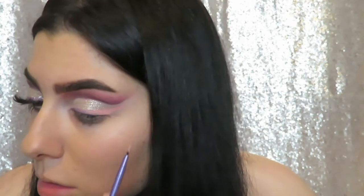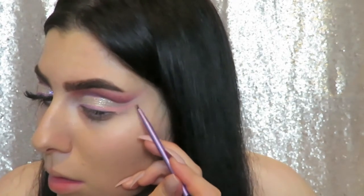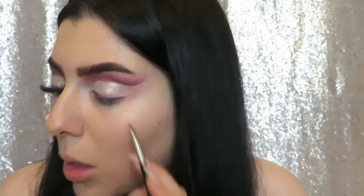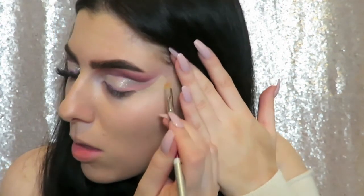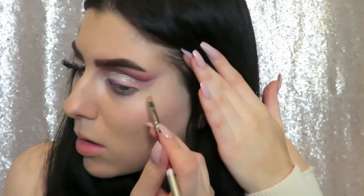I just created a wing with the pink shade as well, and then I set the liquid lipsticks with the purple shade from the Sweet Peach palette and then a very light pink shade from Sweet Peach as well. Then I'm using some concealer to clean up the edge of that whole thing.